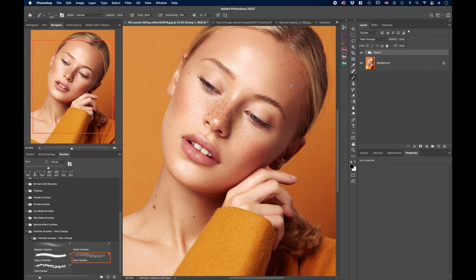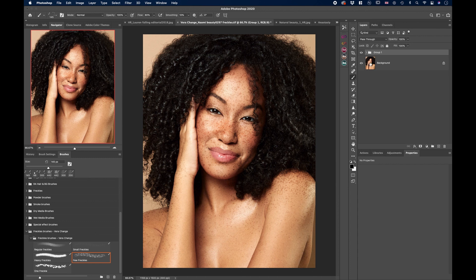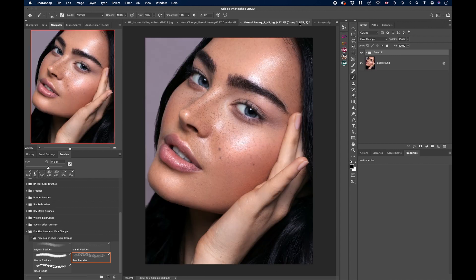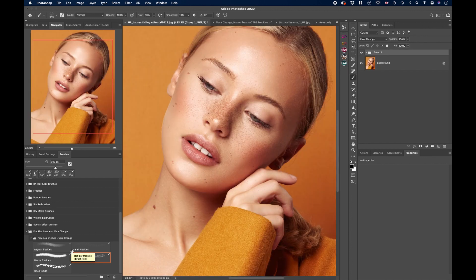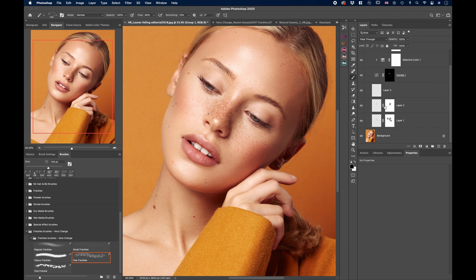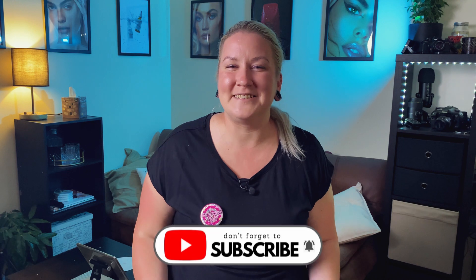This looks amazing — let's see the results, before and after. You can go as heavy as you want, with freckles all over the face and body, or go subtle, or almost invisible blended into the picture. Just keep in mind where freckles naturally appear — don't place them on the inside of the palm. Go download the brushes, link is in the description. Give this video a like, comment if you want to wish me a happy birthday, and subscribe for more content like this. See you next time, bye!